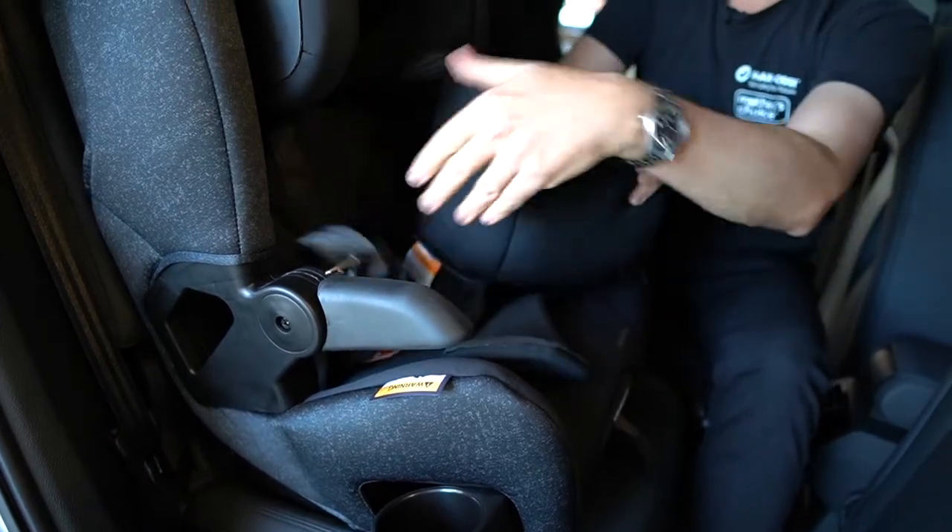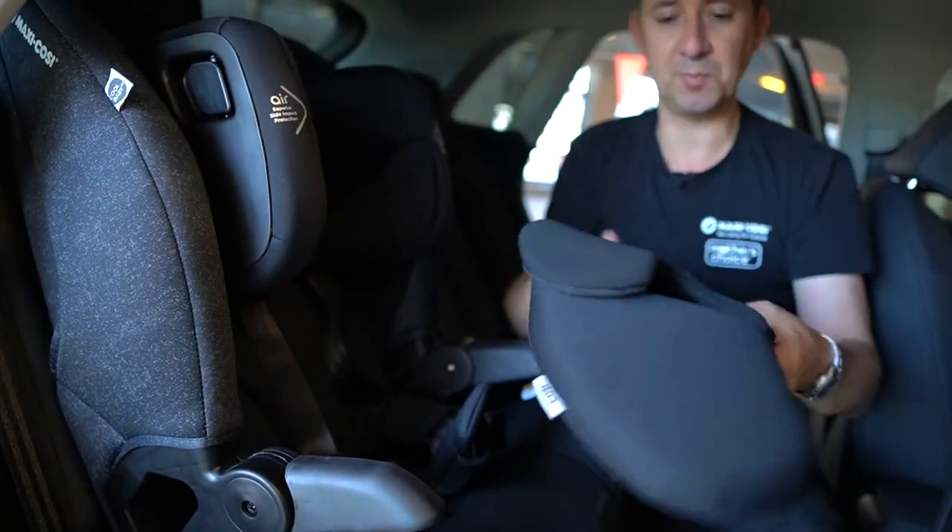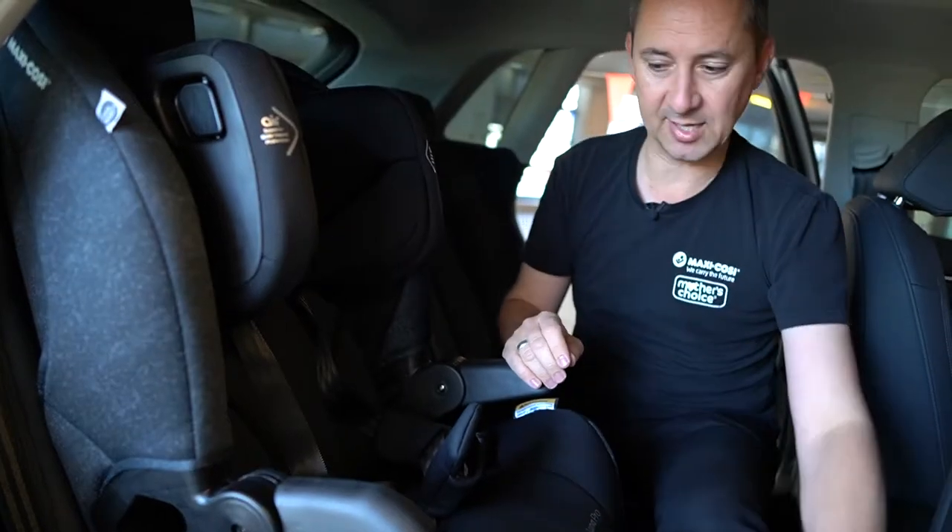Now the insert can come out — there's no particular age, just when the child doesn't fit anymore. You're probably looking at around about two to three years for that.